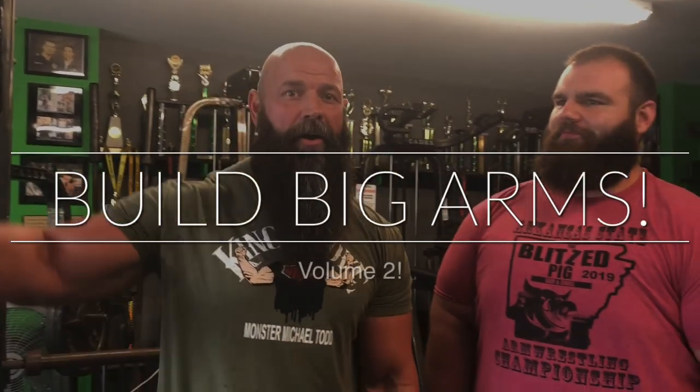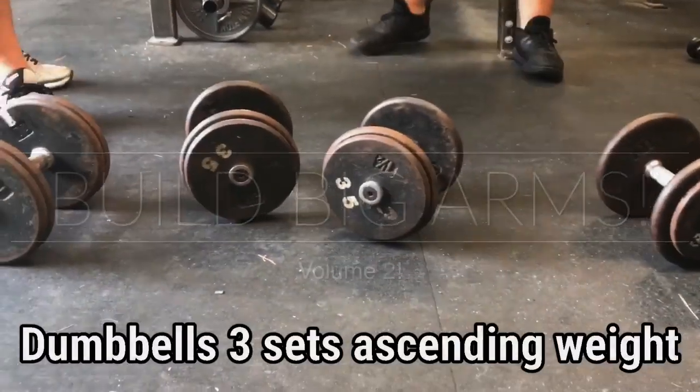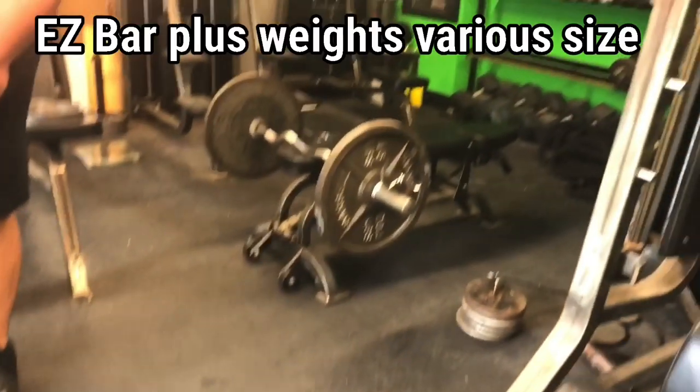I had some issues before — they don't have a cable crossover. We're going to show you how to do it with some dumbbells, an easy curl bar, a bench, and some weights. You ready to go, Corey?